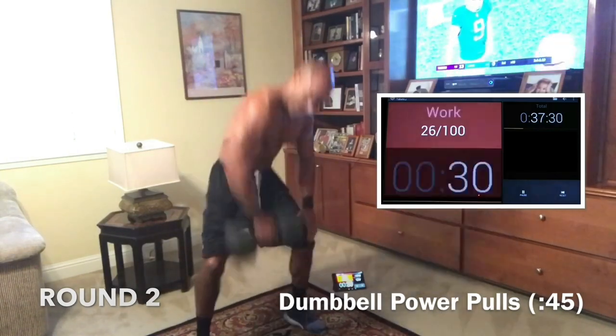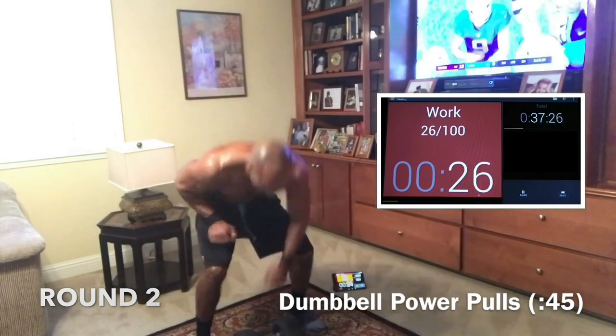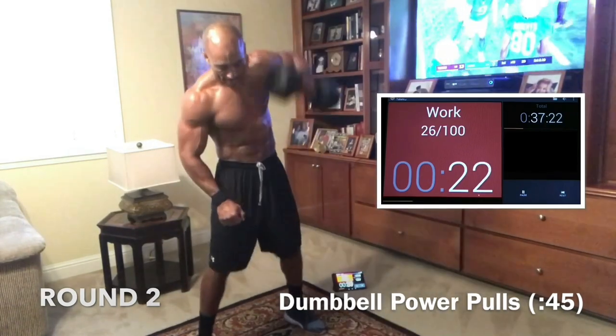Let's go get it. We got this. 30 seconds. If it's too easy, double up — do one, come down, hold it without going to the ground, and go right back up again.